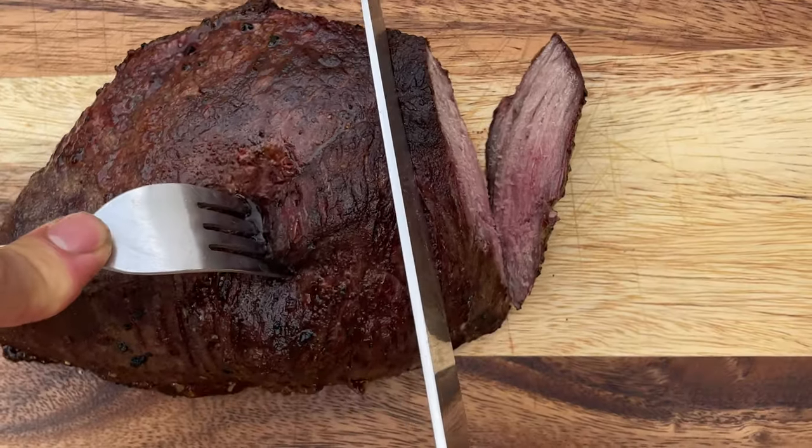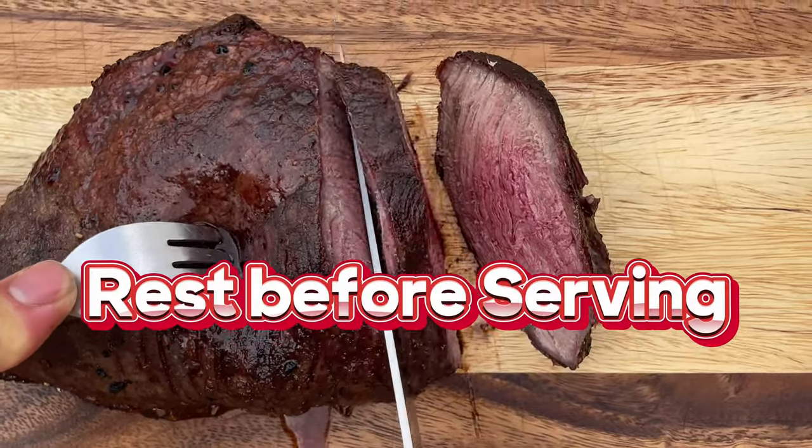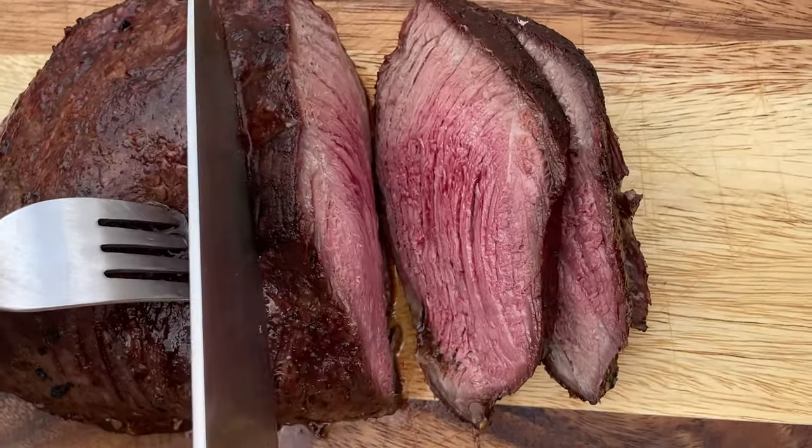Remove the picanha from the grill and let it rest for 10 minutes. This allows the juices to redistribute within the meat.